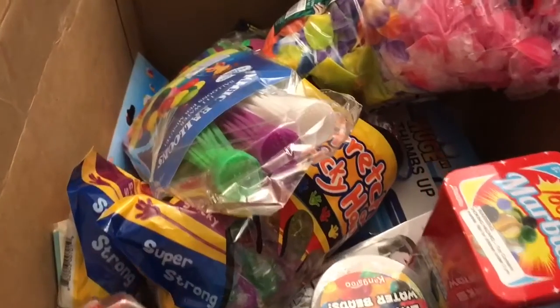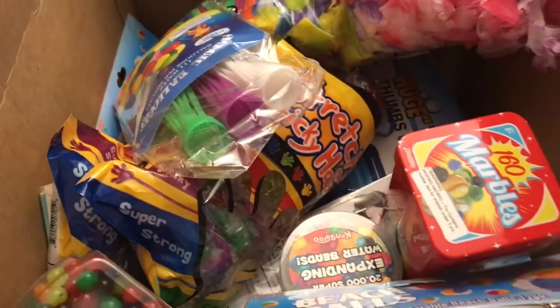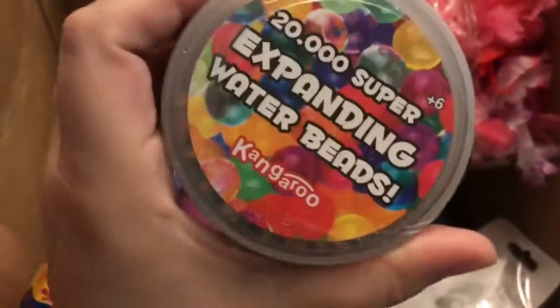I'll share with you some of our summer fun box — this is stuff that I got on Amazon. I thought it'd be cool to play with this summer. We got some marbles, we got some more Orbeez and there are 20,000 in here.